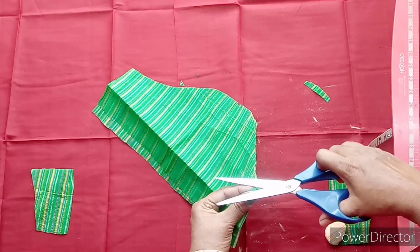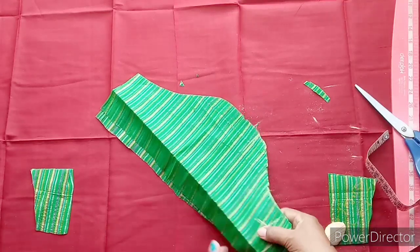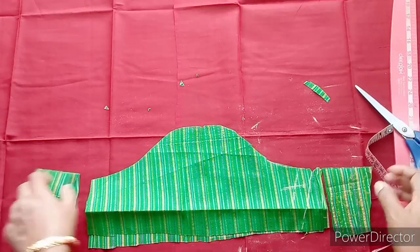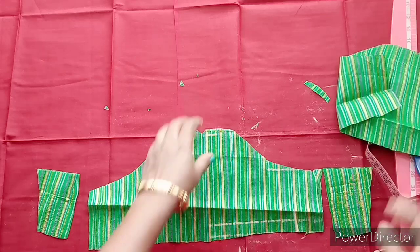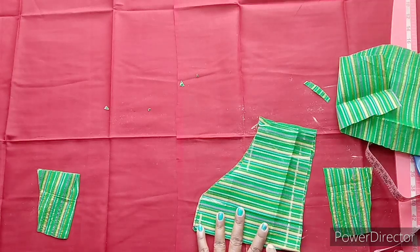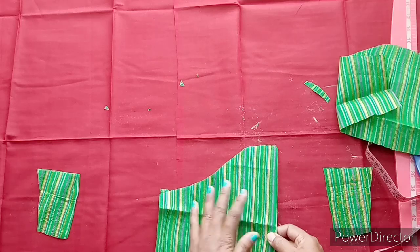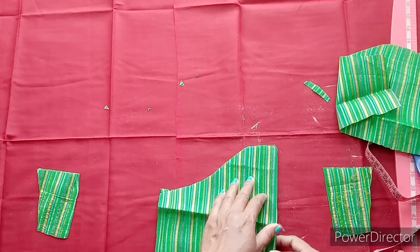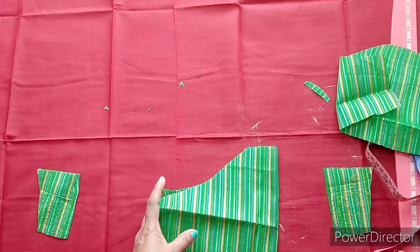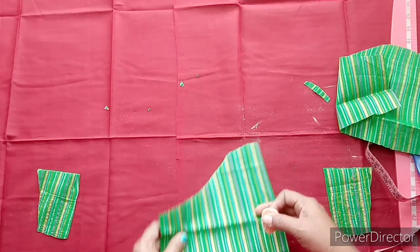We need to cut the stitching point in the front part. Puffs will be done by the design. The shape will be done at the neck.